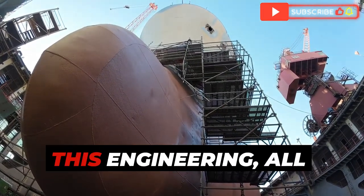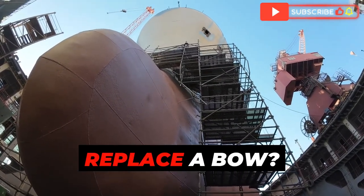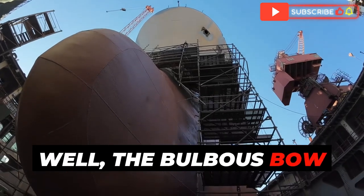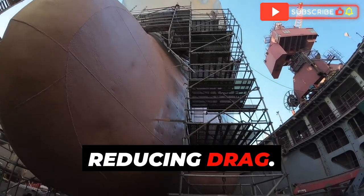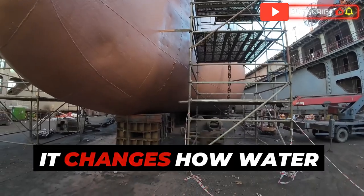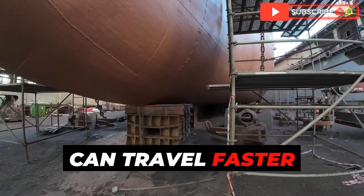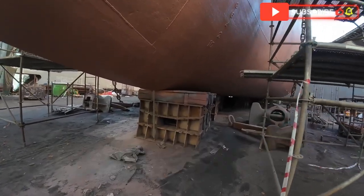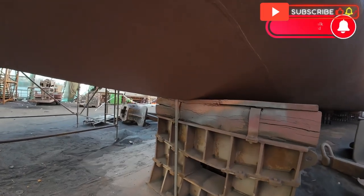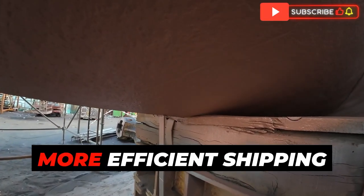So why go through all this trouble just to replace a bow? The bulbous bow isn't just there for looks — it plays a huge role in reducing drag, which makes the ship more fuel efficient. It changes how water flows around the hull, creating a smoother path for the ship. This reduction in drag means the ship can travel faster and farther using less fuel. With fuel prices the way they are, that's a massive cost saver. Reducing fuel consumption also means reducing emissions, which is good for the environment — a win-win.